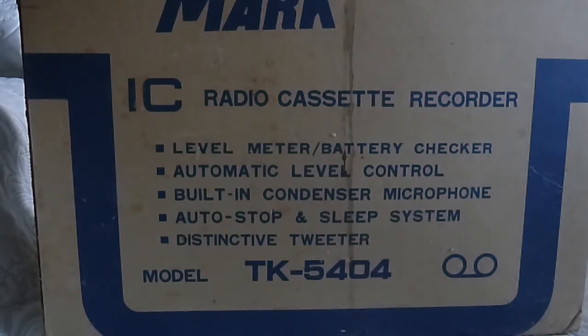If I hook up a separate microphone — I have one somewhere but couldn't find it — you can easily use that and then the noise will be gone. The box also says autostop and sleep system. As I told you in the Ghetto Blaster review, the sleep system works like this: you put on a radio station before you go to sleep, put in a cassette for for example half an hour, press play, and when the cassette ends the radio shuts off automatically. That's how they did it back in the day.